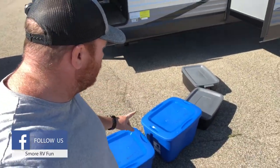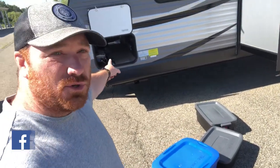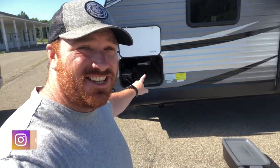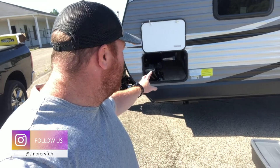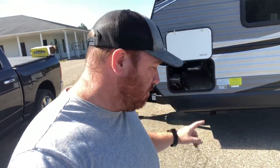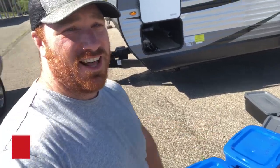Hello, welcome to some more RV Fun reviews and how-tos. Today I'm going to be showing you how we store our bins, what bins we have, and then what our storage looks like underneath. This is the Jayco 32BHDS. We don't have a ton of storage under here — in fact, this is the only storage that we have. So when we're storing, we've got to make sure that what we're bringing along on a camping trip can all fit under there. I'm going to show you inside that little compartment and then individually what we keep in all of our different bins.